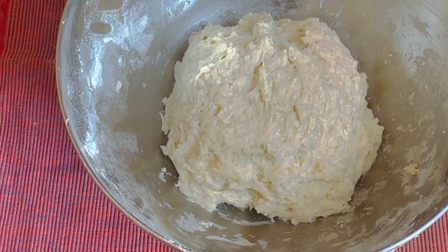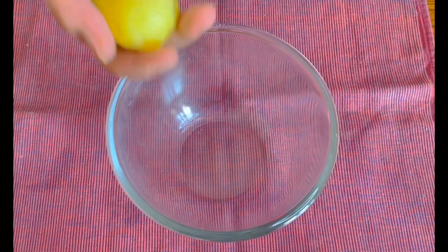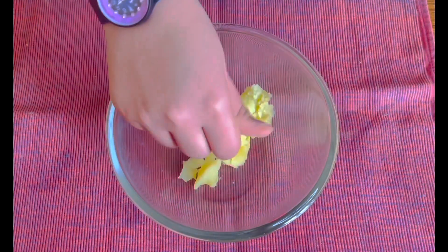Meanwhile we will prepare our filling. Take five to six boiled potatoes, crush them in your hand, and put them in a bowl.